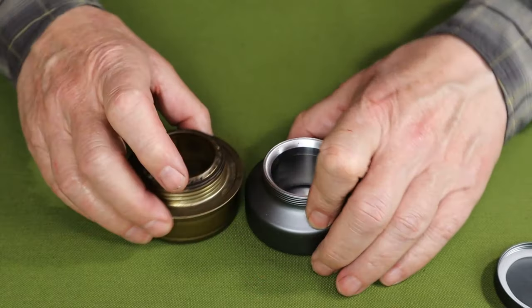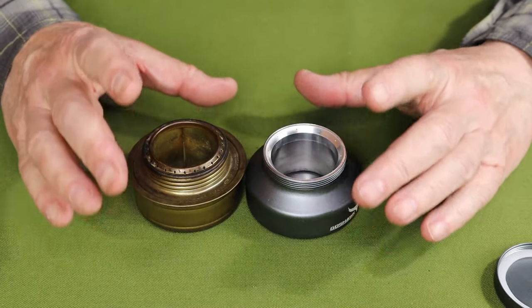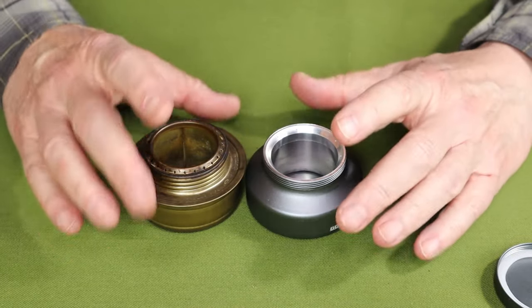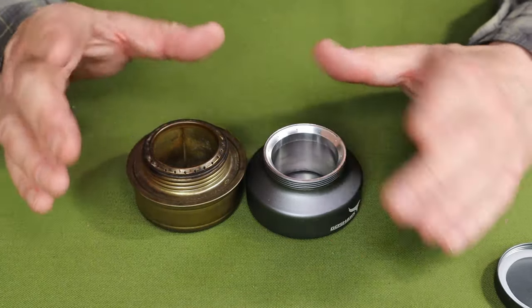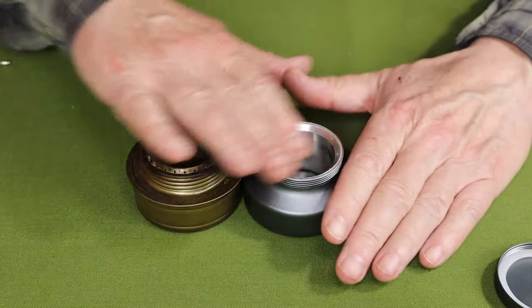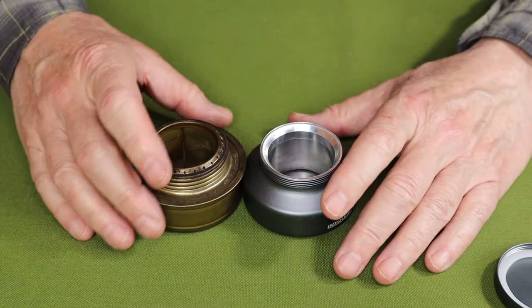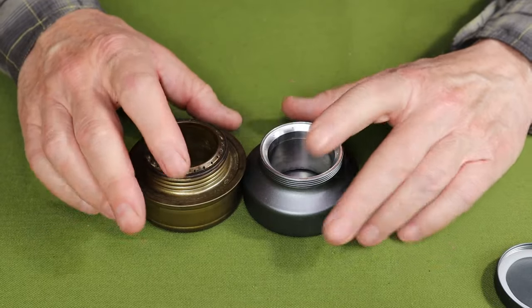Let me bring the Trangia into the picture so we can do some comparisons, because I know that's what a lot of people were asking — is it a good substitute or replacement for the Trangia? Well, yes and no. The height is virtually identical between the two of them; there might be a millimeter more height with the Trangia, but not significant at all.